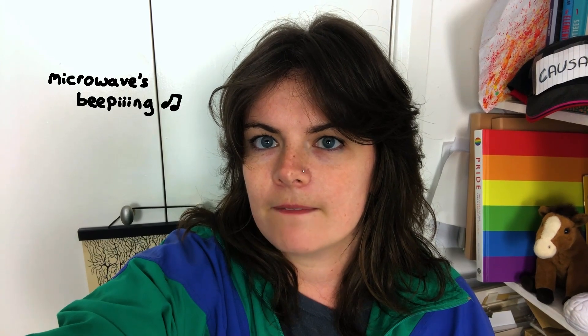The back wave's beeping. Holy water Batman! It's the end of the video. Here's some links. Bye!